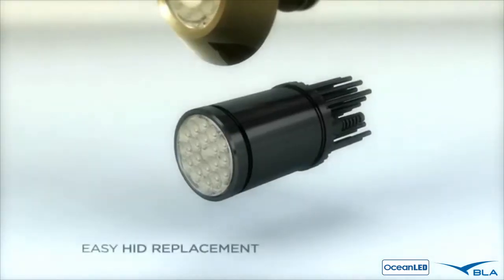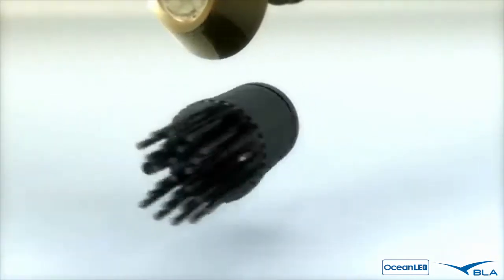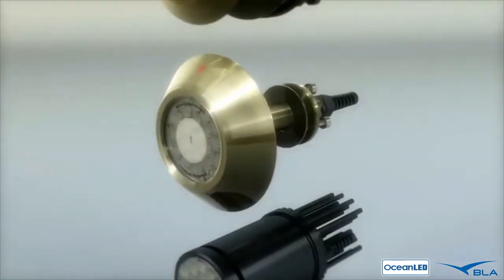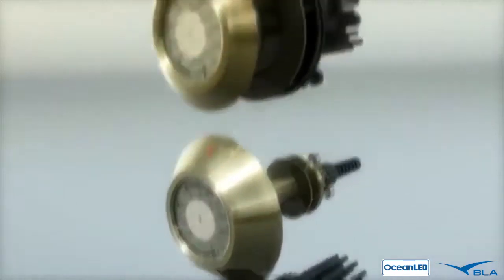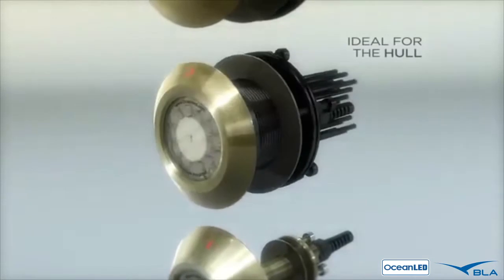The HID replacement model is the first underwater LED light designed as a direct replacement for 150-watt HID metal halides. Through-haul, with just a one-inch stem, is perfect for mounting on the transom. Flush mount, due to its super low profile, is ideal for mounting on the sides or bottom of the hull.